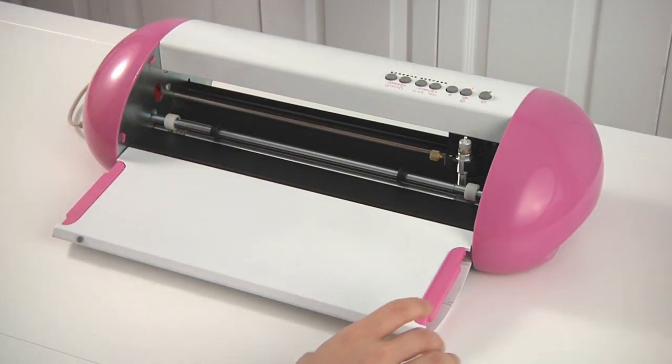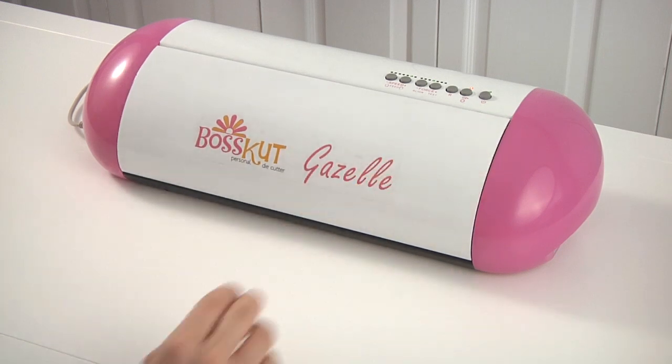In this video, we'll be reviewing the Gazelle by Boss Cut. Here is the cutter itself.